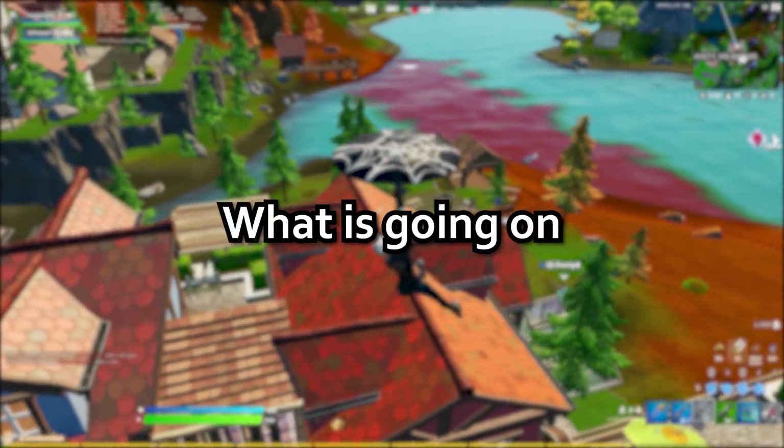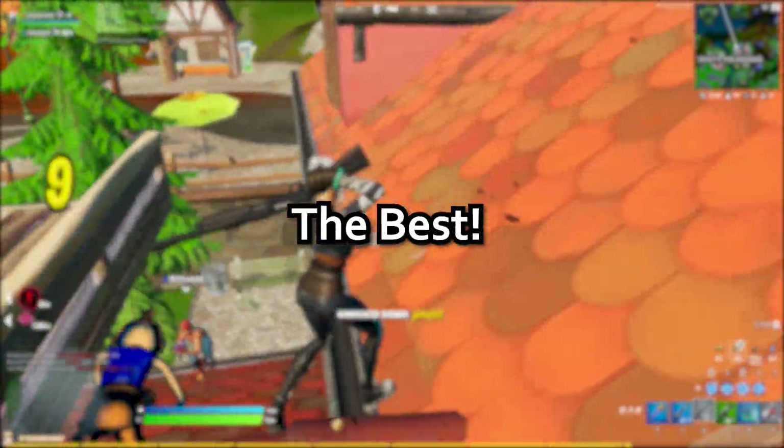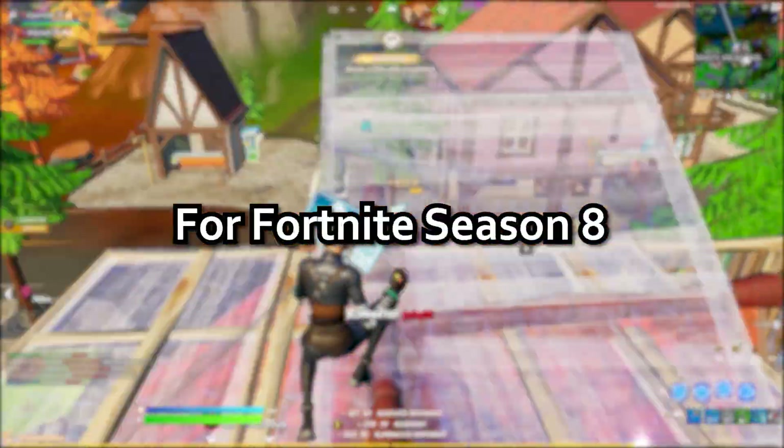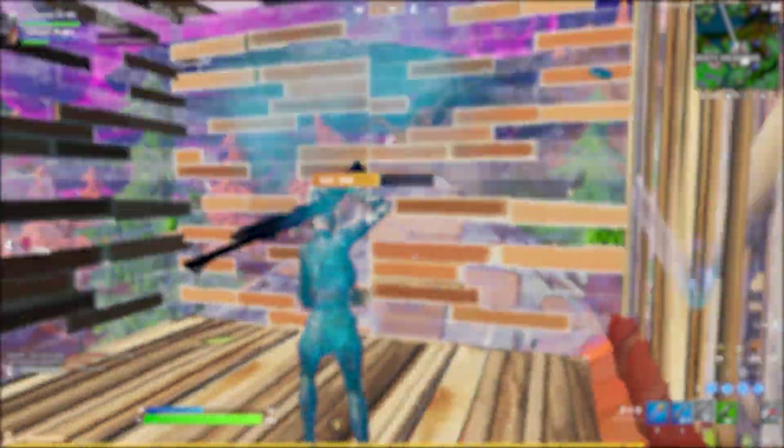What is going on guys. In today's video I'm going to be showing you the best Keys2x Input V2 settings for Fortnite Season 8. These are all competitive settings that the pros use, such as Buga, Clicks — all the pros. Any pro you can think of is most likely using this, and if they aren't, let me know in the comments below.